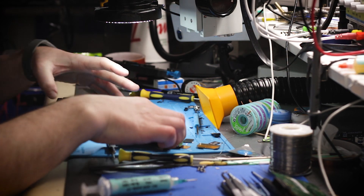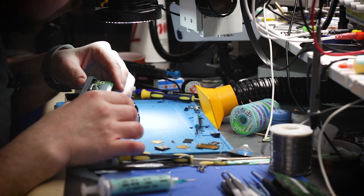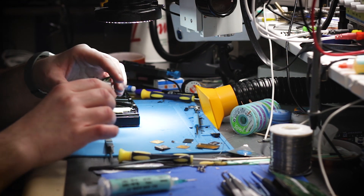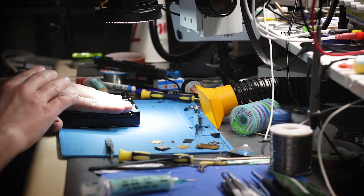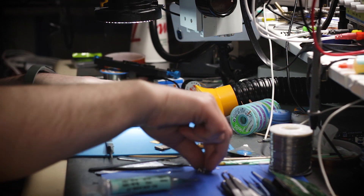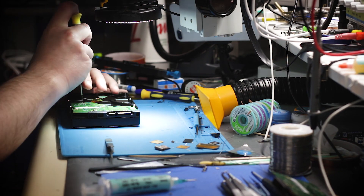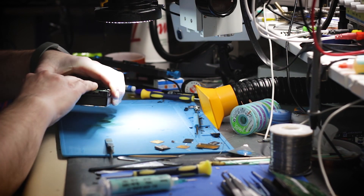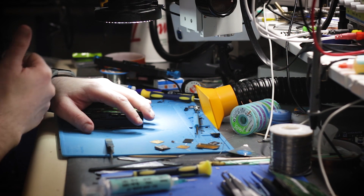If everything went well, this drive should work right away — unless this board is bad, which I didn't check, and then I'd have to find another one. Okay, the board is back on — let's get the screws in. Done. Let's go over to the PC-3000 and see if it works.